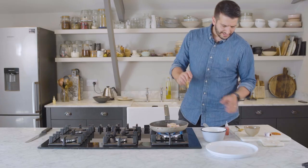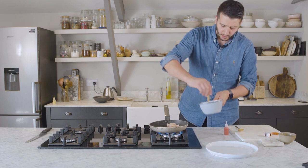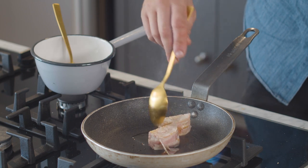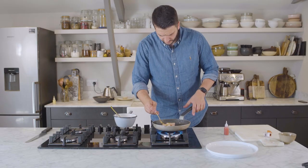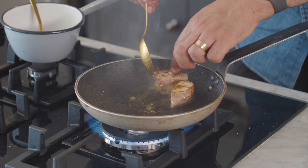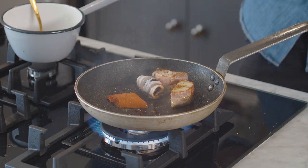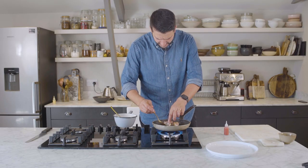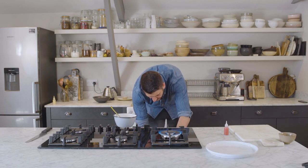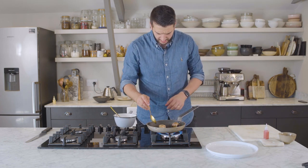As the ballotine caramelizes, get your red pepper pepperade into a little pot and gently start to warm that up. Caramelize the chicken on all sides, then once you have nice caramelization, add in your stuffed date and chorizo — again caramelizing that date all the way around. Then pop everything in the oven for four to five minutes to warm through.